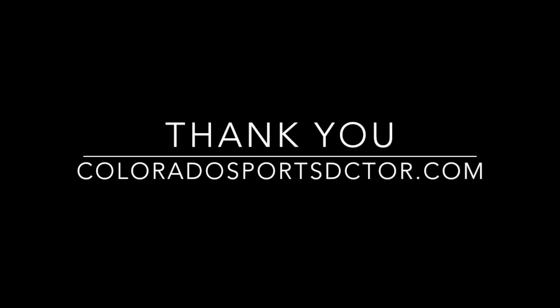Some more videos will follow that show some abnormal findings. But I hope that was helpful. Thank you.